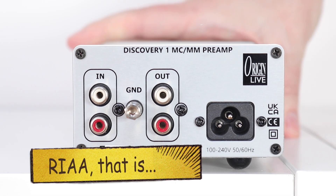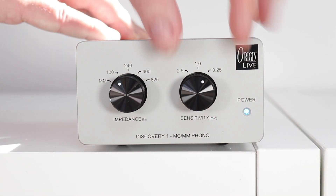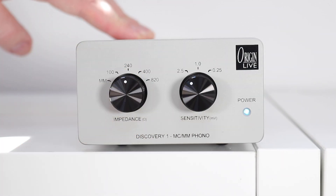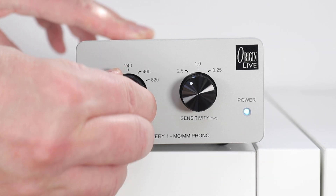The Discovery One is built around a zero feedback passive equalization RIAA filter. Passive too, says Origin Live, to avoid any source of colouring from the sound via any feedback shenanigans created by this phono amplifier. It is aimed at moving magnet and moving coil users, and offers a gain choice of 46, 56, and 66 decibels, while impedance provides a range from 100 to 240, 400, or 820 ohms for moving coil cartridges, and the usual 47k for moving magnet.